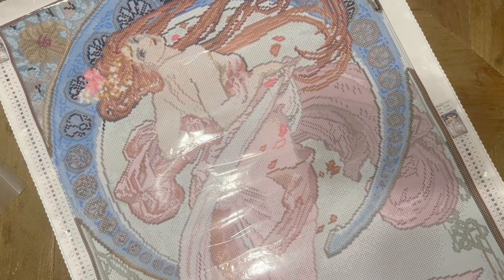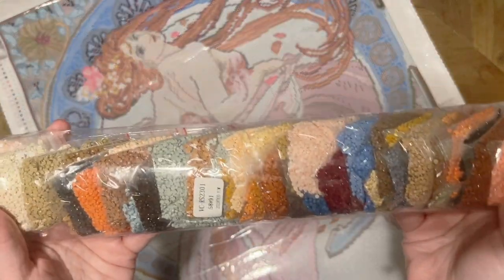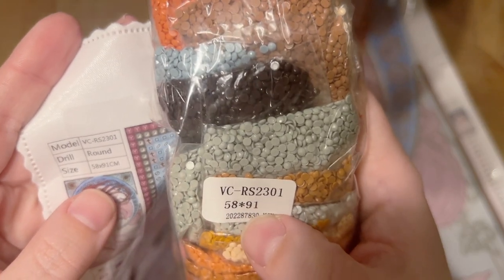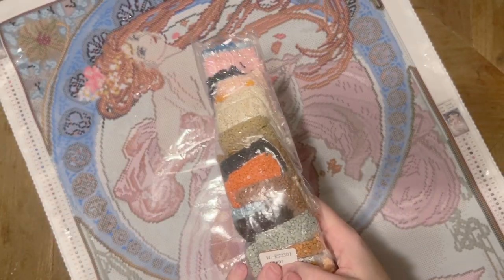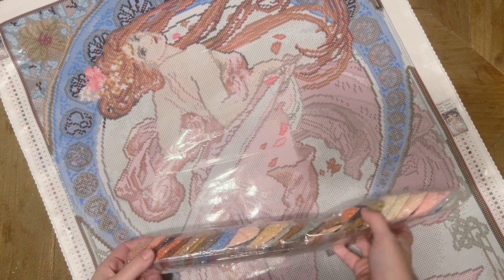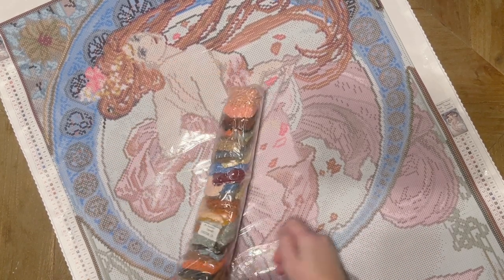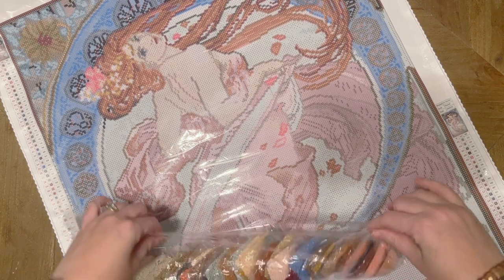Let's enjoy that beautiful artwork in the background. We've got a big pack of diamonds here — there's a model number on the canvas, 'VC' and then a series of letters and numbers. This matches up on the bags, so if I were to store the diamonds separate from the canvas outside of the box they came in, it'll be super easy to match them up later.